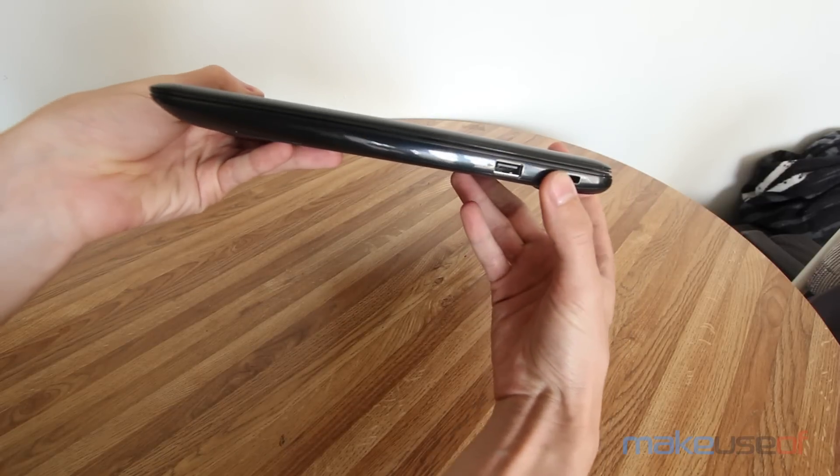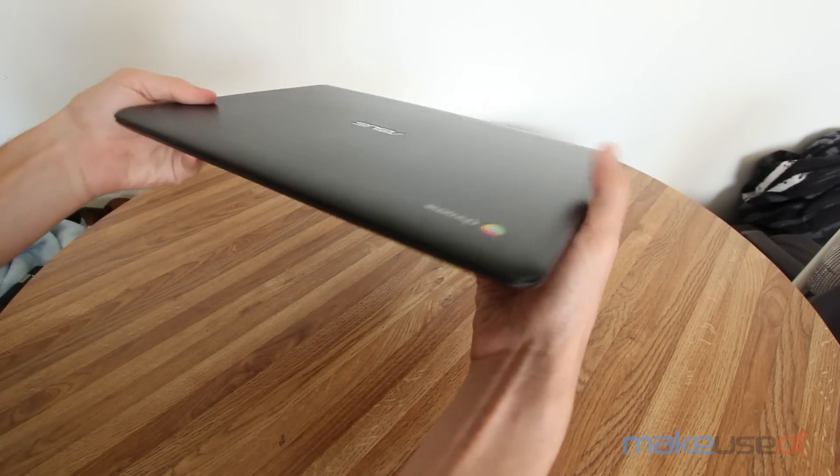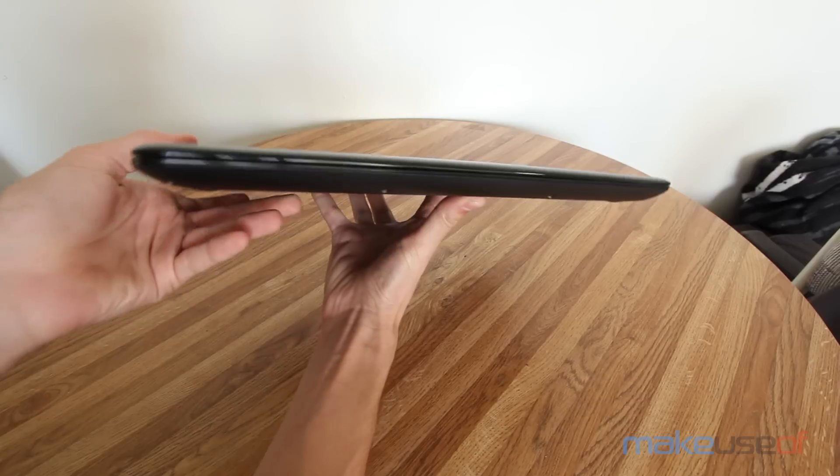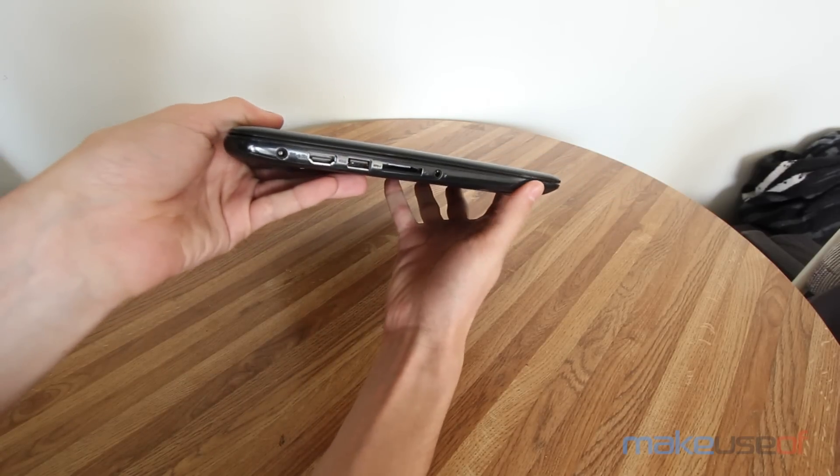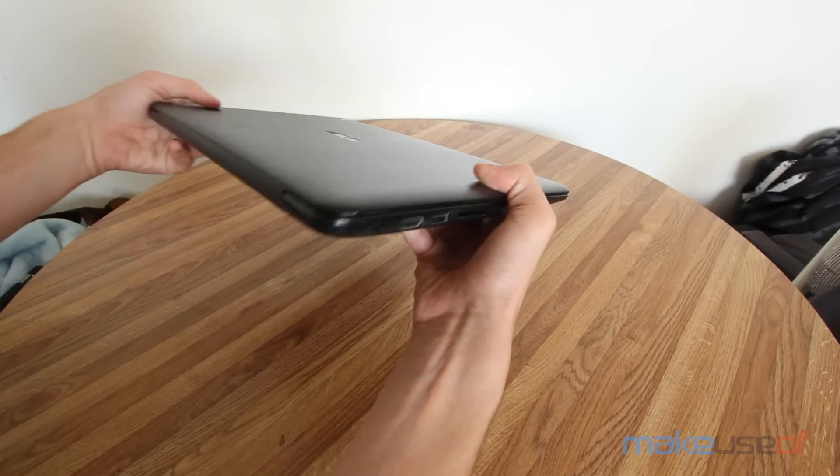Along the right side, you'll find a USB 2.0 port along with a Kensington lock slot for securing your Chromebook. The left side houses the charging port, HDMI port, USB 3.0 port, a full-size SD card reader, and the headphone jack.